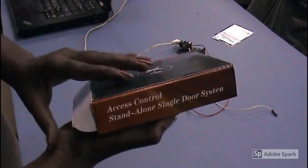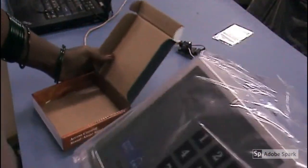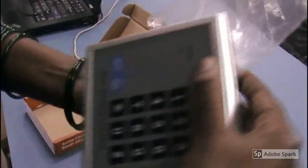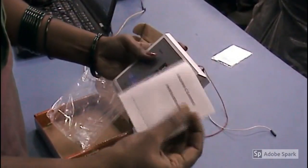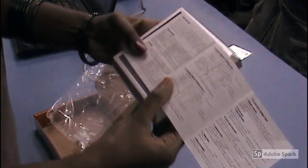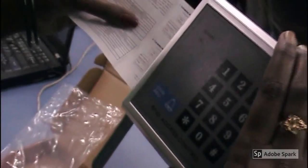We are going to see the guide demo video for access control door alarm. In the instruction file you can see, the standard voltage you can use is 8V to 15V. This is the connection you can give and how you can connect with the door. This is the device I am going to explain.